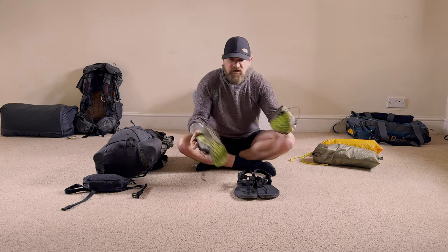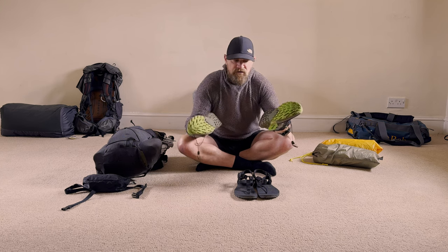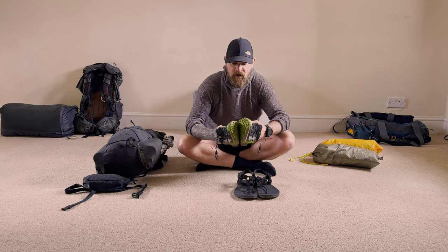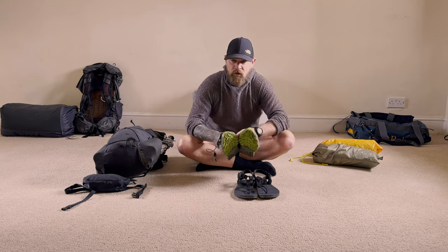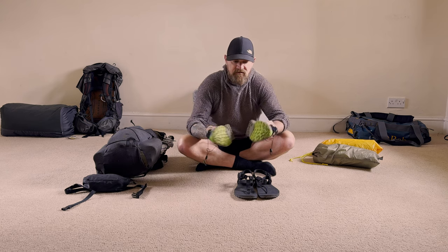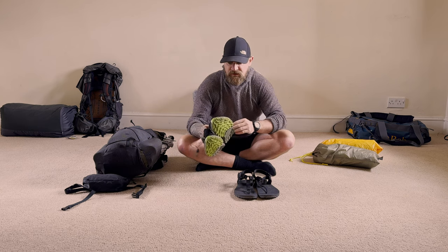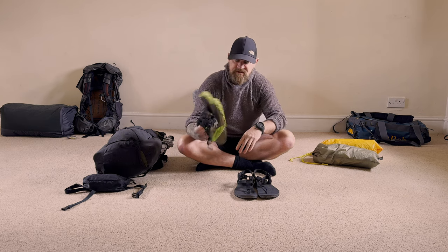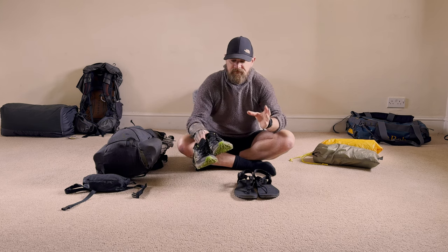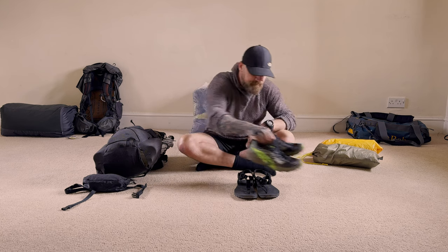For long distance three-season use, I've got my trail runners — these are my Salomon Speedcross 5s. Really grippy, really comfortable. I don't use Gore-Tex for three seasons, especially long distance, because you're guaranteed to get wet and a Gore-Tex shoe just won't dry out. These I can get soaked and through the heat of my feet while hiking they're typically dry in about an hour. Really really lightweight as well — fantastic shoes.